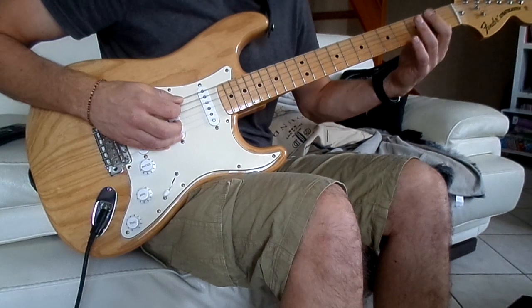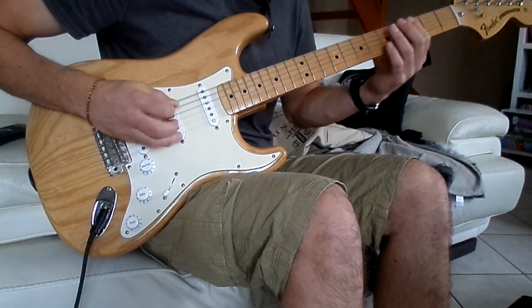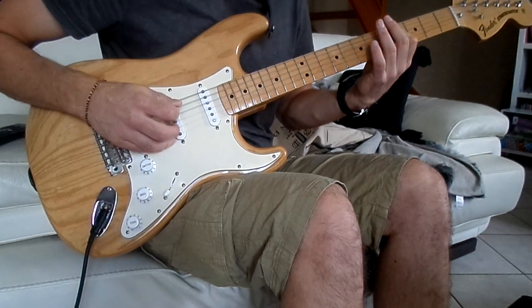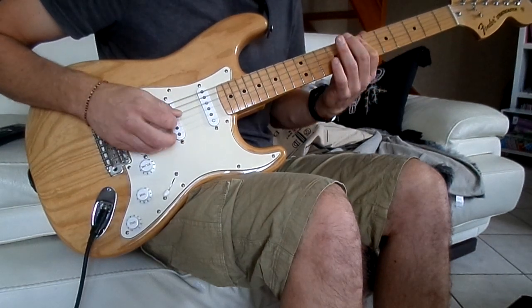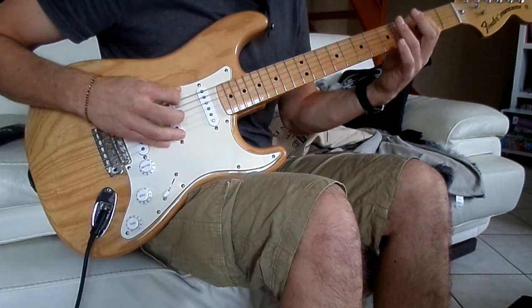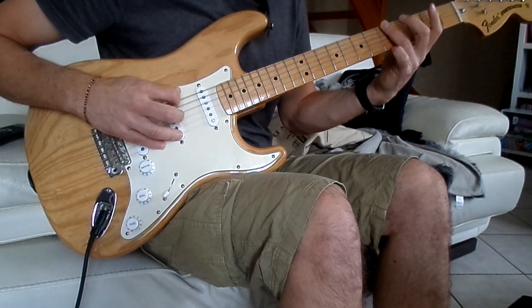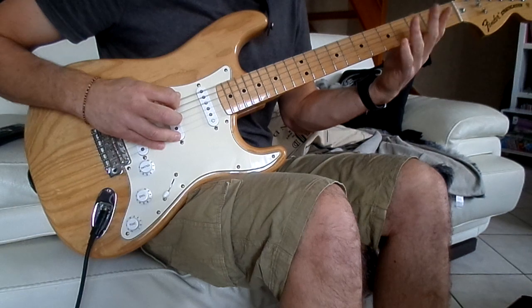Donc si on fait tout début. Et là on va finir par la 6ème corde à vide, 5ème case, la 6ème corde. À vide et 3.